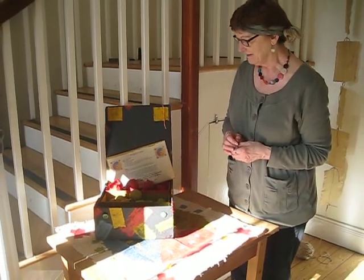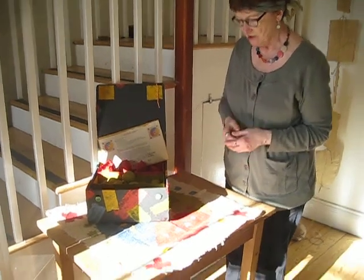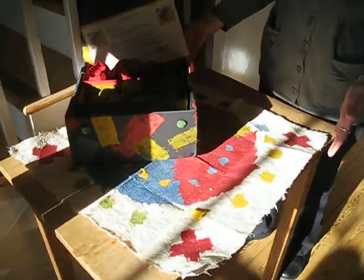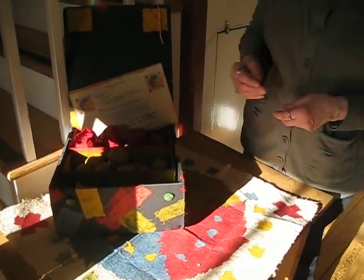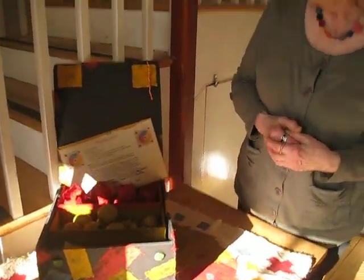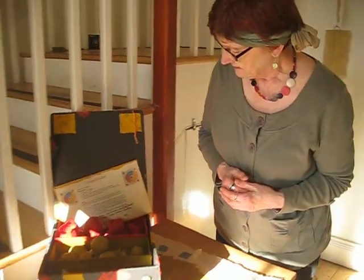She started to make it and it became a mandala game. She started with the basic piece and then somebody said it looks like a child's game, so she made the other pieces to go with it. Here we have the pieces and the explanation.